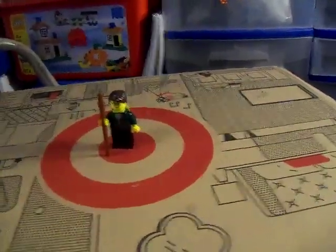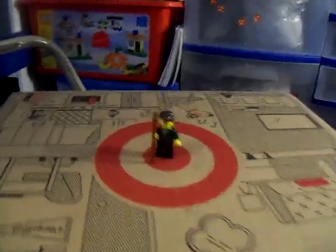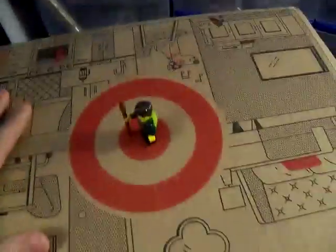Hey guys, this is Ben the Brick Builder here with another video. Today's an exciting video because I got a haul, as you can tell, from Target. Let's find where the tape is and then see if a brick separator will open it. I do not have a good setup for this.